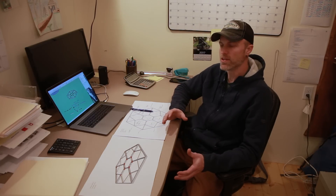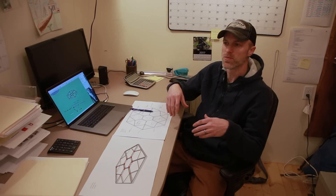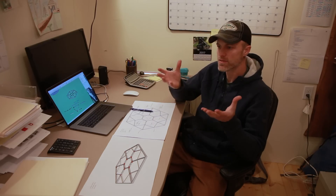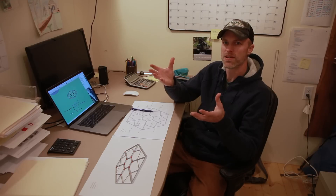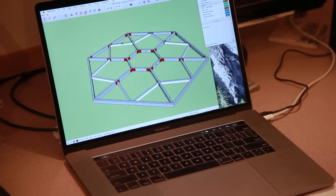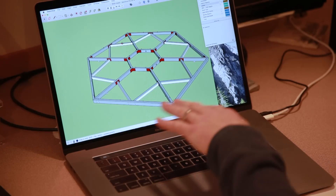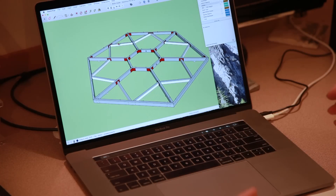This treehouse is a little unique because where it is in Texas it floods often. So one of the goals was to not only make it structurally substantial but also to raise it above the floodplain so that the treehouse was supported completely from the tree and high up in the tree. One of the challenges for treehouses that are so big is that we are fabricating here in Fall City and shipping them to Texas.